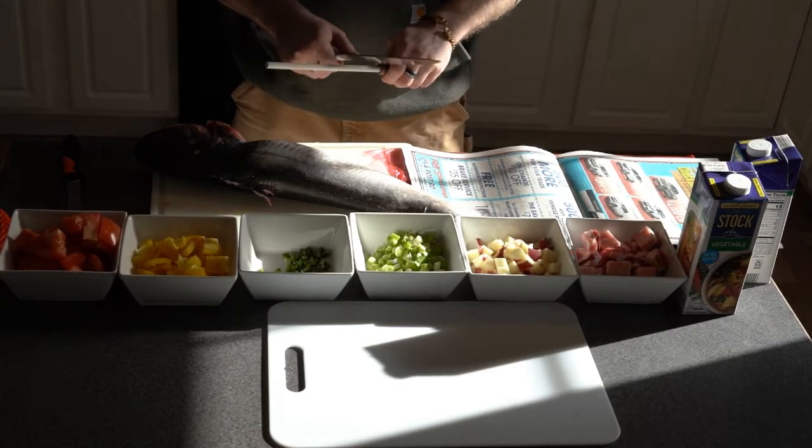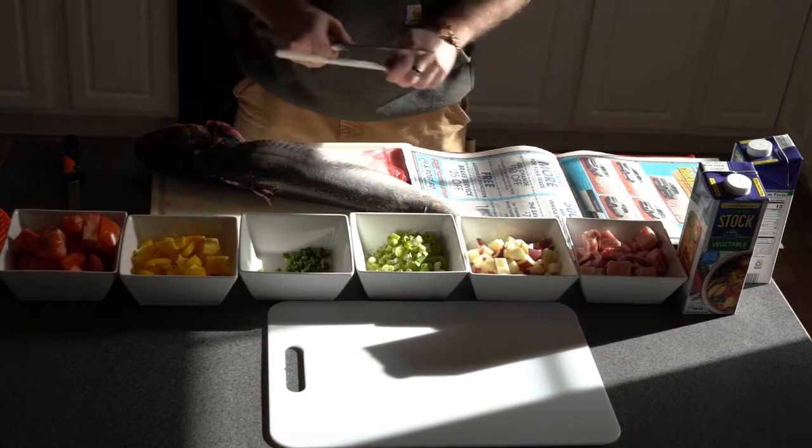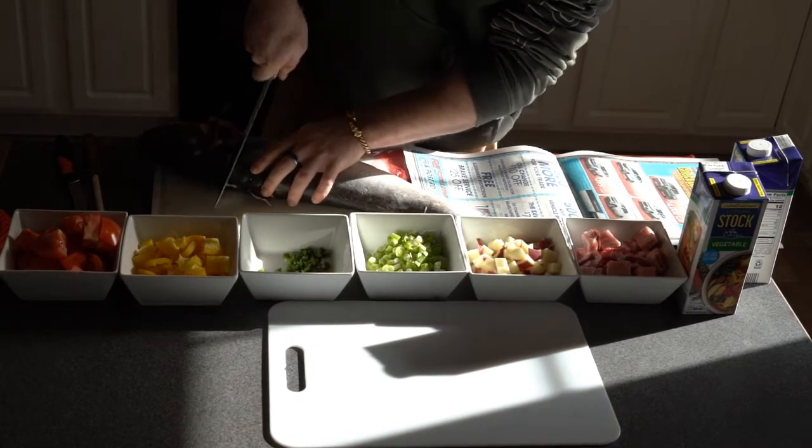I will be using this catfish to demonstrate how to properly prepare one catfish. Always ensure you have a sharp knife, and you will start at the head.